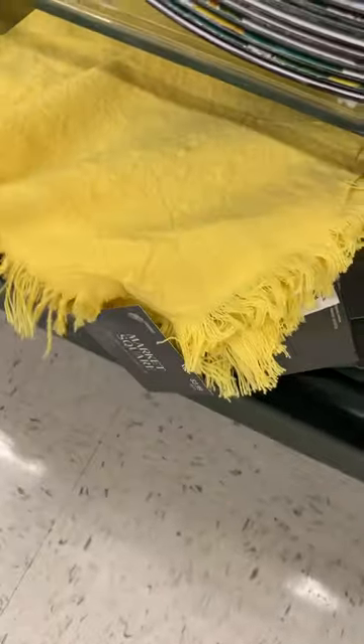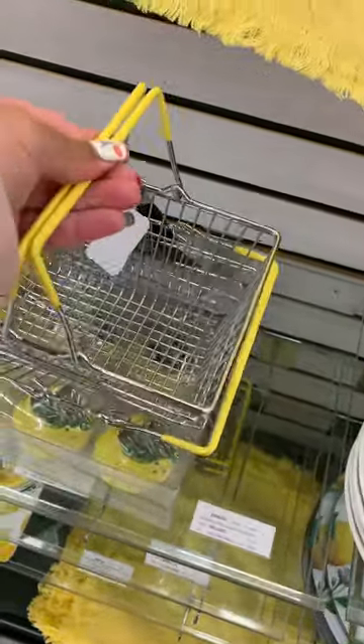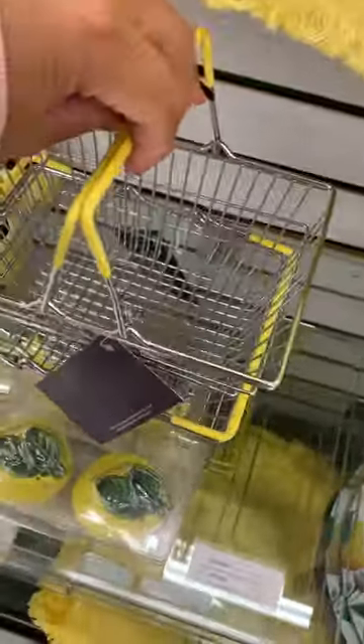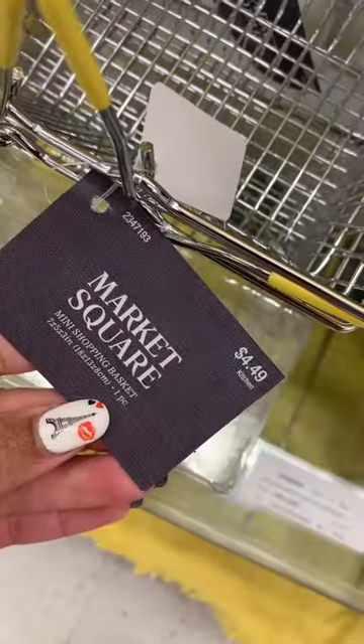They have this little lemon squeezer — I always see these at Ross too for like two or three dollars, but $4.49 isn't bad. Then they have a place mat so you can put your plates on it. And they have these cute little baskets — this would be so cute filled up with lemons. The basket was super little, so you could probably fit six or seven lemons in there. How cute is that?